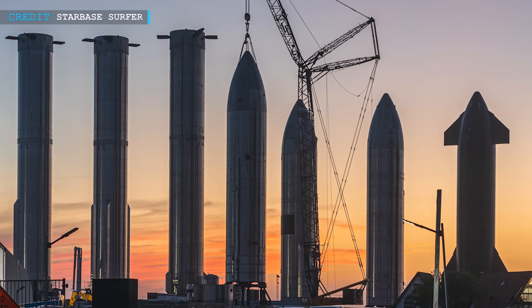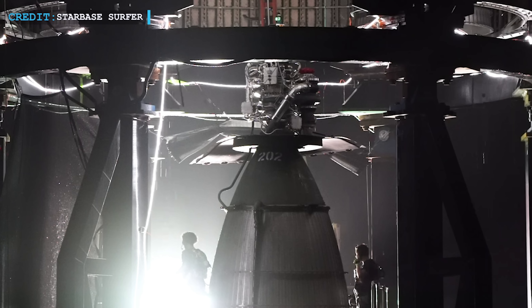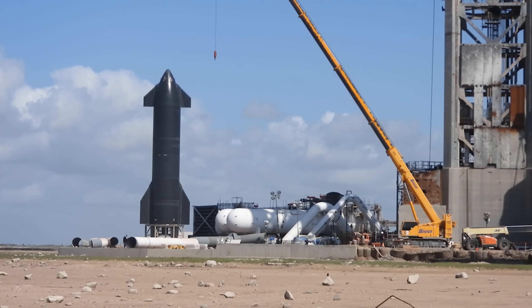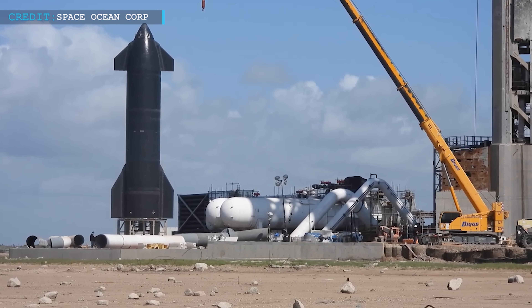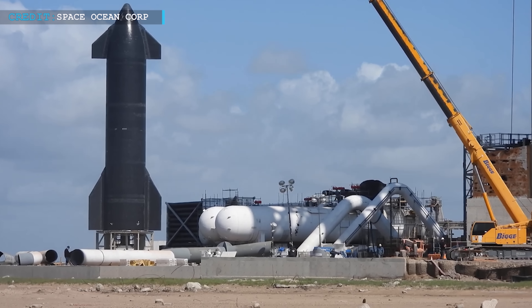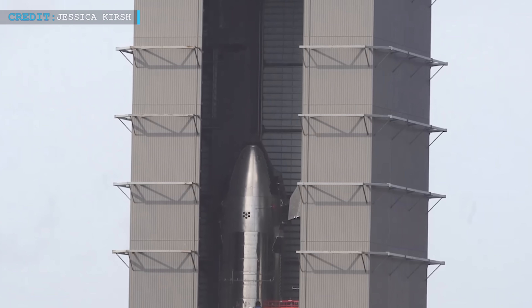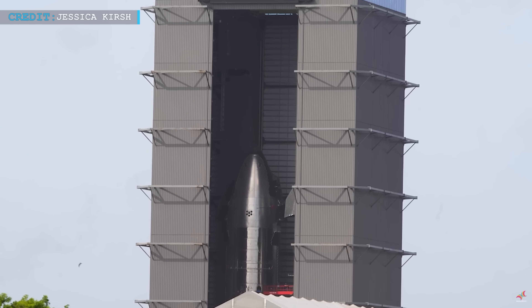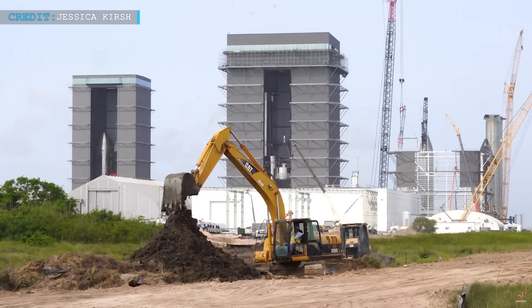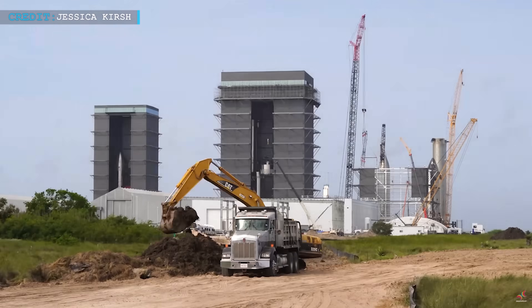Looking ahead, SpaceX has plans for further tests and developments. Starship 26 is scheduled to undergo tests with Raptors and powerful engines that propel the spacecraft. Meanwhile, Starship 25 awaits the arrival of Booster 9 and the completion of the orbital launch mount, which will provide a stable platform for future launches. Furthermore, preparations are underway at the High Bay construction site for Starship 29 and 28, with the site being readied to accommodate these upcoming spacecraft.